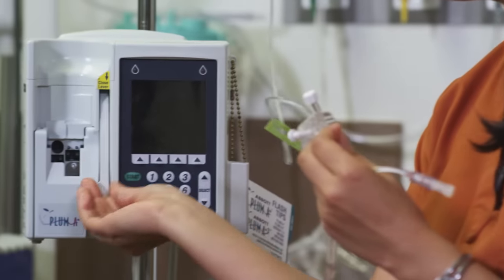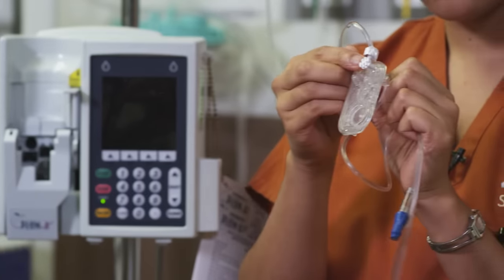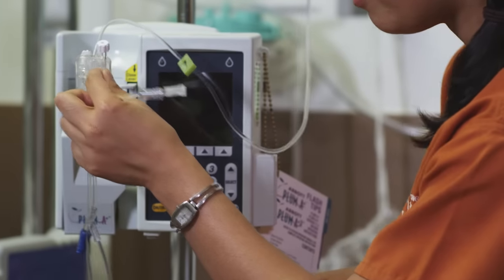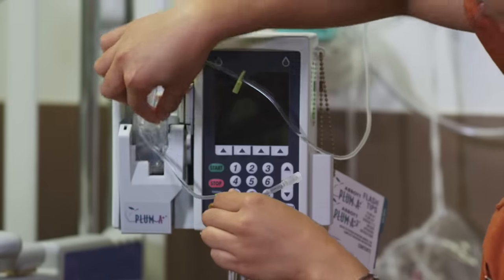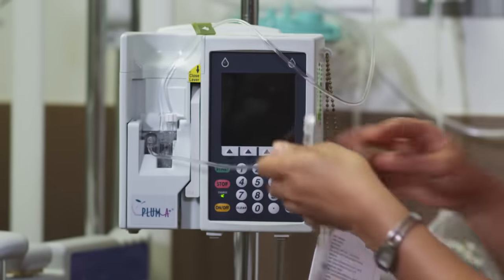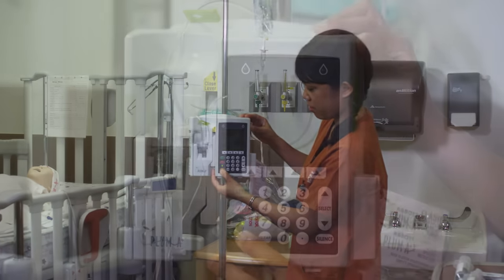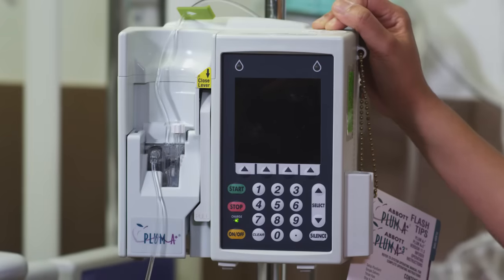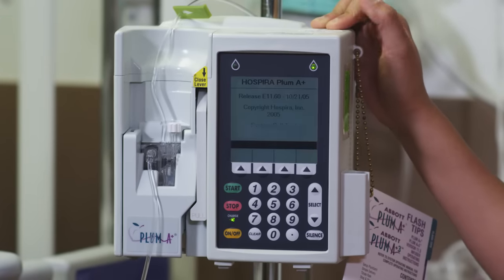So you just pull this up and hold it like this, because your white screw goes right into the hole over there. This just goes in one way — it slides there. Just pull it down. Now we're ready to turn the pump on, and it's going to run through a self-check, so we'll just wait for that.